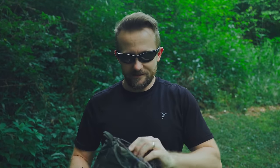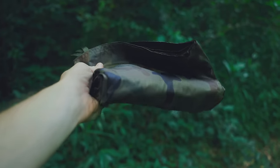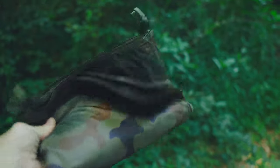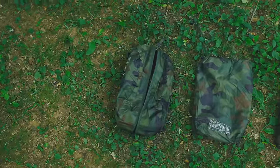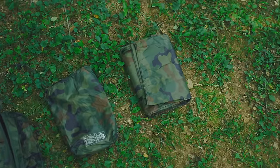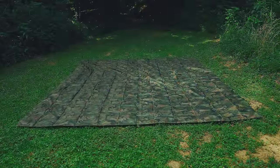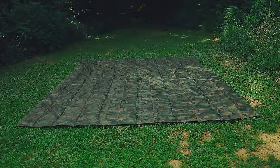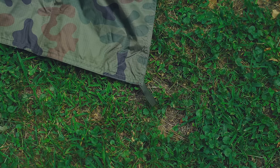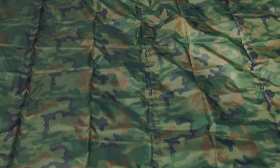Now let's take the tarp out of this storage bag. Here is the tarp — the Super Tarp. For a 10x10 tarp, the overall form factor is not bad. It's rather small, and at the same time, rather lightweight. With the tarp spread out on the ground, you can see the full size. This is a square tarp, 10x10. It features 19 reinforced tie-off points that go across the body and across the center of the tarp, with three across the top.